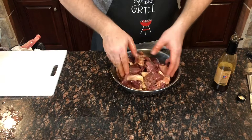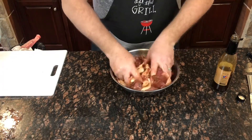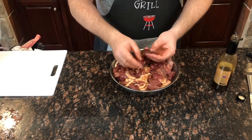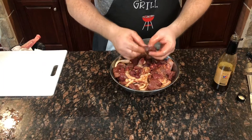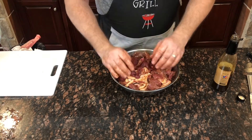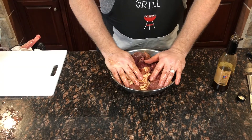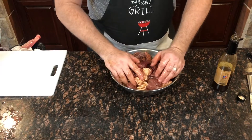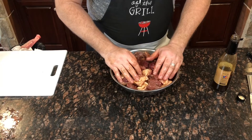The next step: because this meat is really soft and we're going to put it through the grinder, it has a tendency to get stuck and gunked up. So you want to go ahead and freeze it for about half an hour to an hour — that'll just stiffen it up a little bit and make it a lot easier going through the grinder. I'm going to cover this up, put it in the freezer, and once it stiffens up we'll be back.